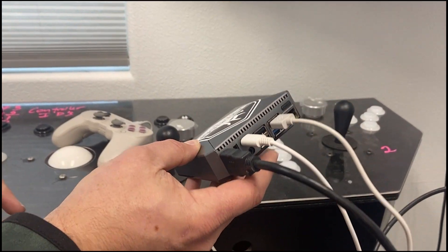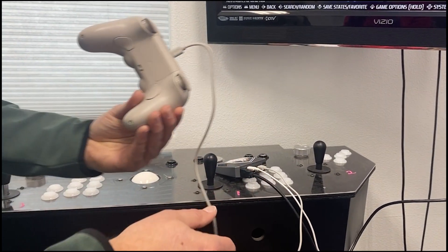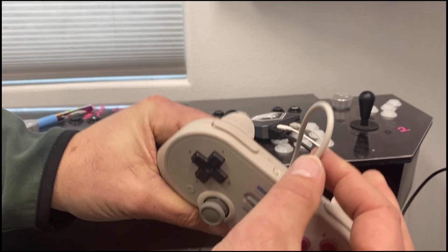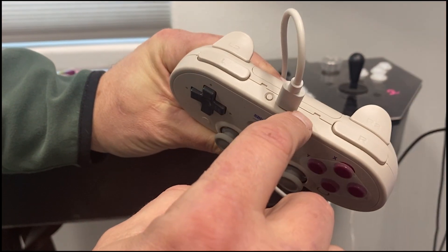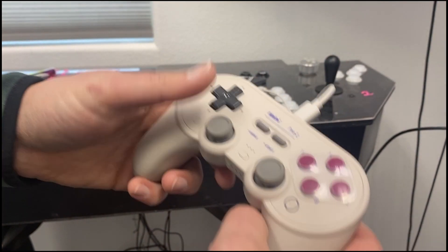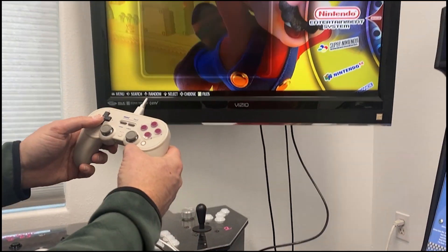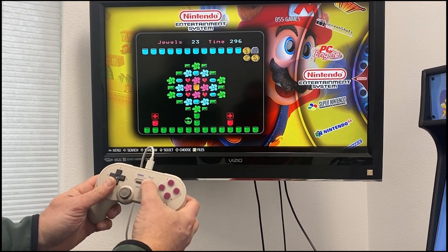Go ahead and press the power button and it'll load up. With your joypad, you're going to plug that in here. You'll see a little red light, which means it's charging. So when you first plug it in, plug that in and then press your start button.